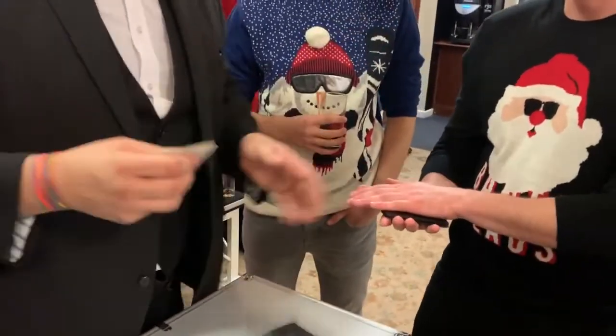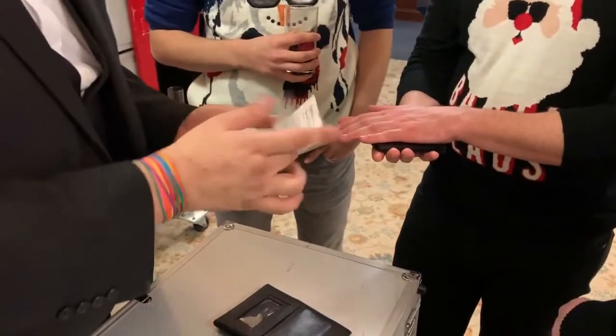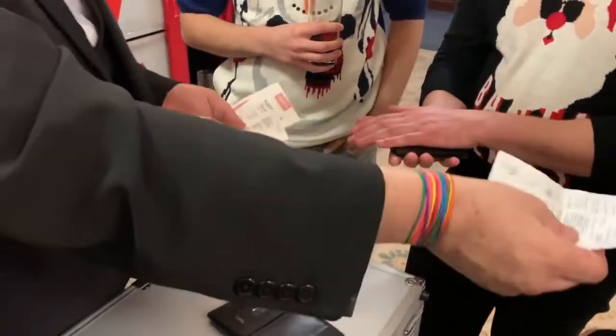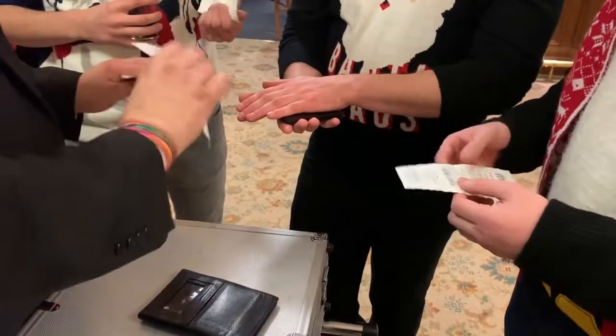Two wallets! Inside this wallet I have some receipts. These receipts are the same size, shape, and weight as £20 notes — they're exactly the same. They're made out of paper. The only difference is these are worth nothing. And as you can see, I shop in classic places — nothing but the best for me.